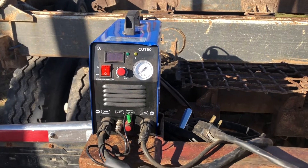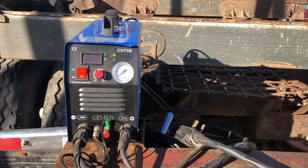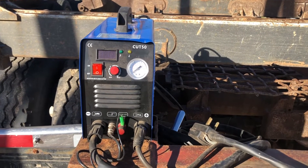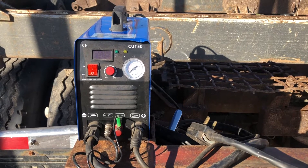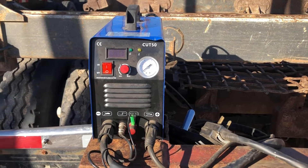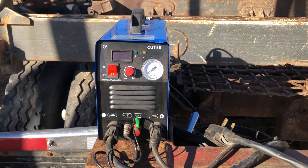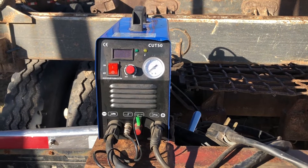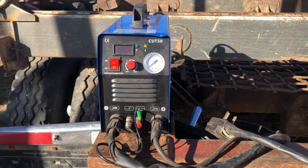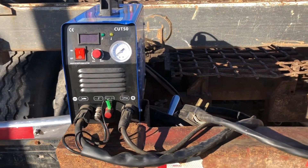Welcome to Ray's Repair Zone. Here's a video requested by a viewer about the CUT 50. This thing's been a pretty good machine for me — it's been probably a year or a little more — and it's been working good. The viewer wants to know how to hook up the 220.